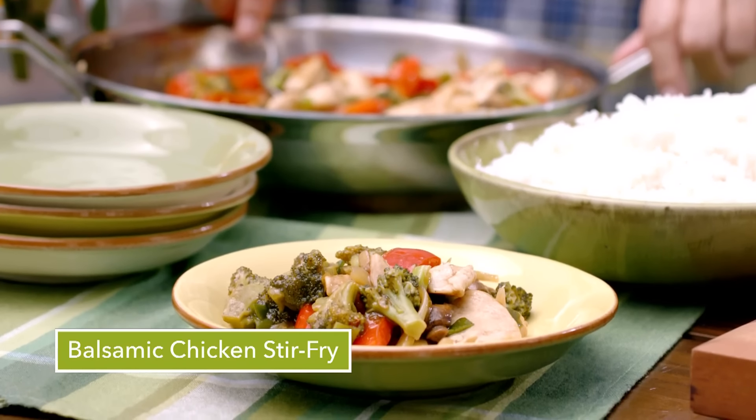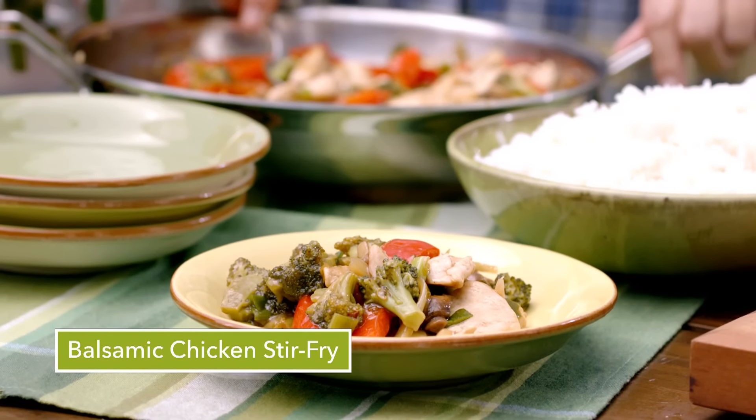Balsamic chicken stir-fry — a family meal. I bet you've asked yourself that question many a time: what should I do tonight? Stir-fry Italian style.